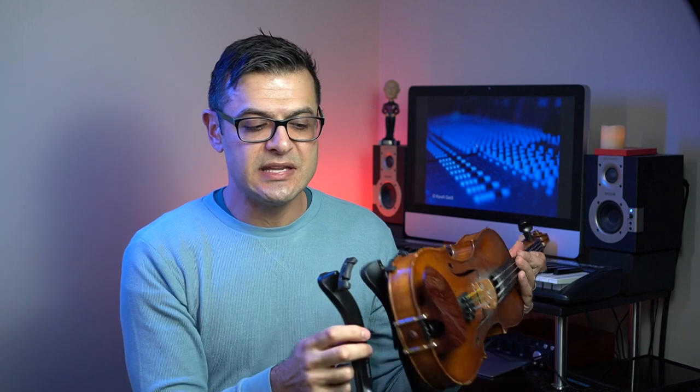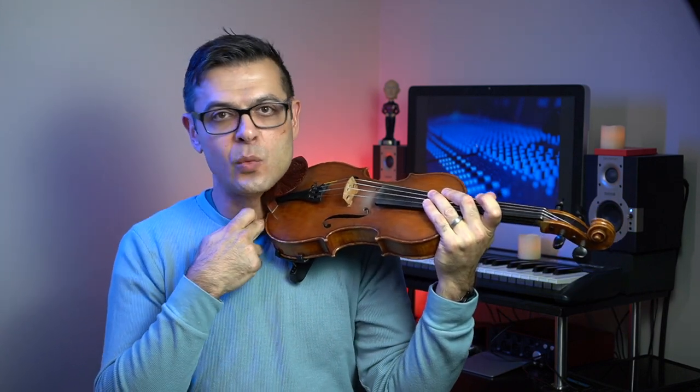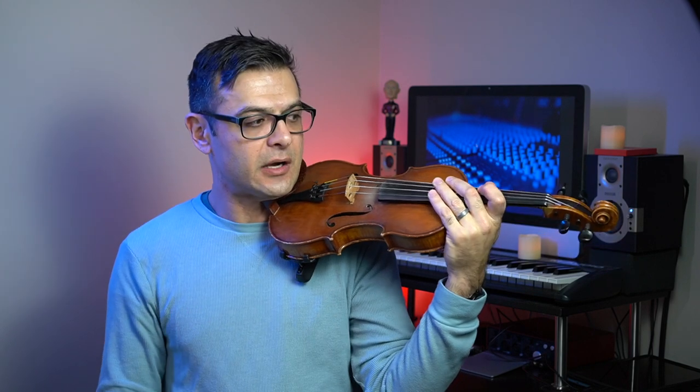Performa shoulder rest — unbelievable. It really feels like there's nothing there while you're playing. I might go back to the Everest because I can get a little more height with it, but if you're the kind of player who's been taking off the shoulder rest, putting on a sponge like the Artino or a makeup pad, trying to play without one — I'd recommend this one. I feel a connection with my collarbone and the bottom of the violin, and it doesn't really feel like there's a shoulder rest there at all. It feels like the bottom of a viola — a thicker base to work with. Very comfortable option for violinists.